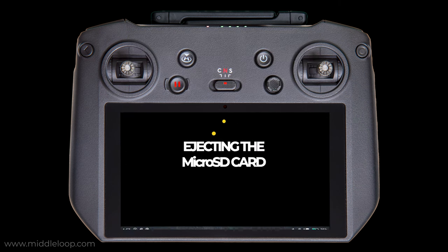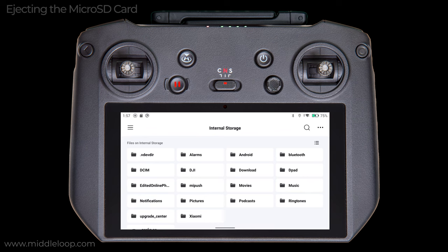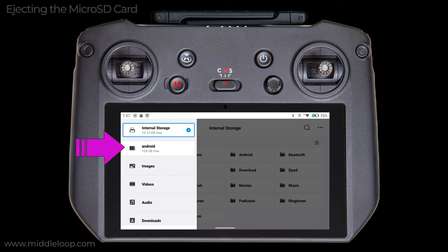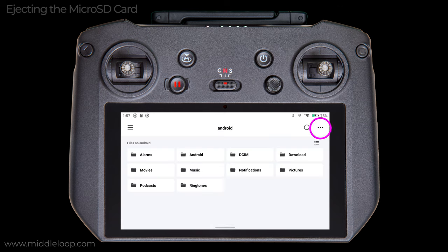Just a quick note about ejecting the SD card. With the RC Pro powered on, you should never remove the card without first dismounting it. Eject is what DJI calls dismount on the RC Pro. There are two places on the RC Pro where you can do this. The first is the Files app. Upon opening the Files app, switch to the SD card by tapping the three bars in the upper left. Select the SD card — my SD card is called Android, which is the name it was given automatically when I formatted it on the RC Pro; it will be called something different from the factory, which will vary from brand to brand. Once selected, its name will appear at the top. Now tap on the three dots in the upper right and select Storage Settings. At the bottom, tap Eject. When complete, you'll notice that the Files app automatically switched back to internal storage.